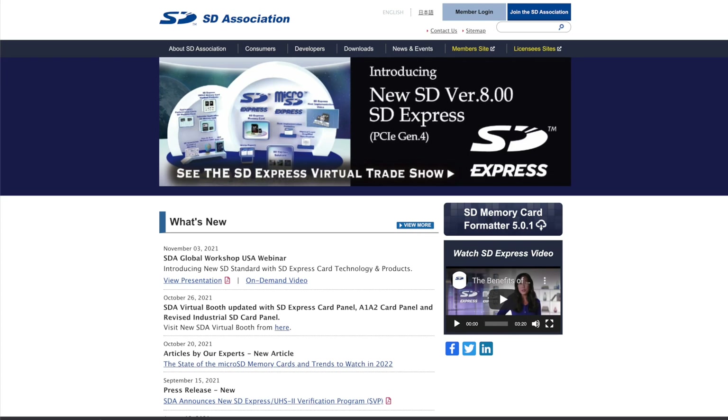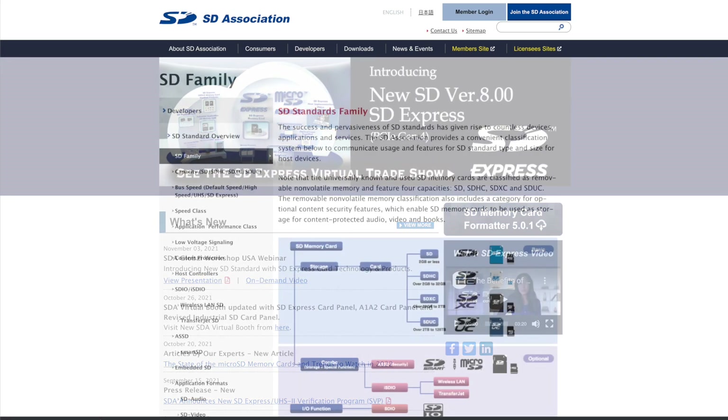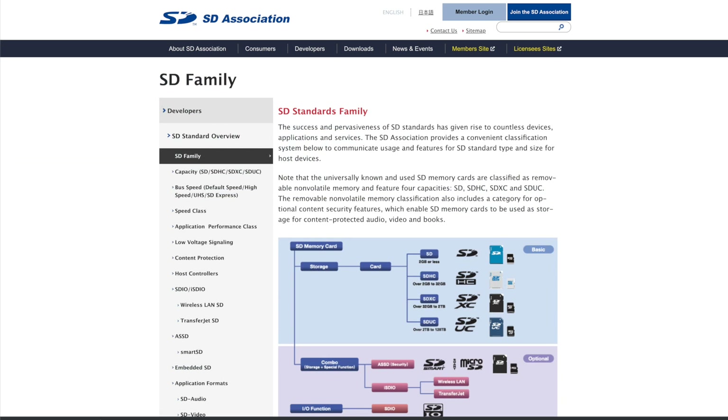The SD Card Association has defined various speed classes that help consumers pick the right card for quality video recordings. By labeling the product with a symbol and a number indicating the minimum reliable write speed, it's very easy to pick the right card for your needs.